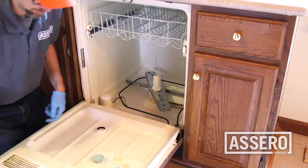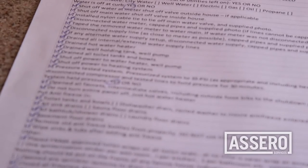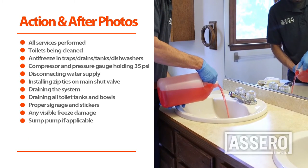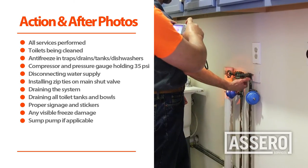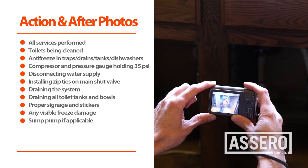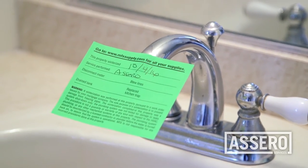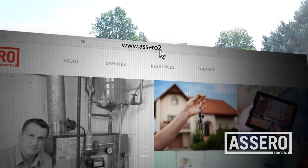Make sure you clean up your work areas, including wiping and mopping floors. Review the winterization checklist and make sure that all steps have been completed. When doing winterizations, you need to document the following action and after photos. After the winterization steps have been completed, this house is now prepared for the colder months ahead. This is Ray Agliotta from Acero Services. Thank you for watching. For any further information, please visit our website at acero24.com.